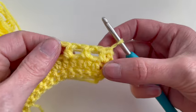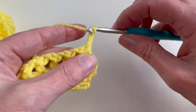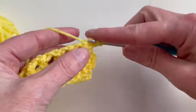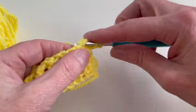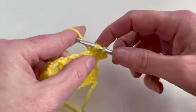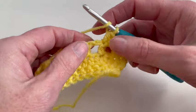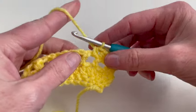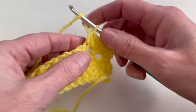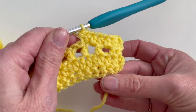Now I will start with row four. I will chain two, one and two. In the first four stitches I will make one half double crochet, inserting one in the hole as well. Now in the fifth stitch I will make two half double crochet — one and in the same stitch another one. Repeat this in row four.